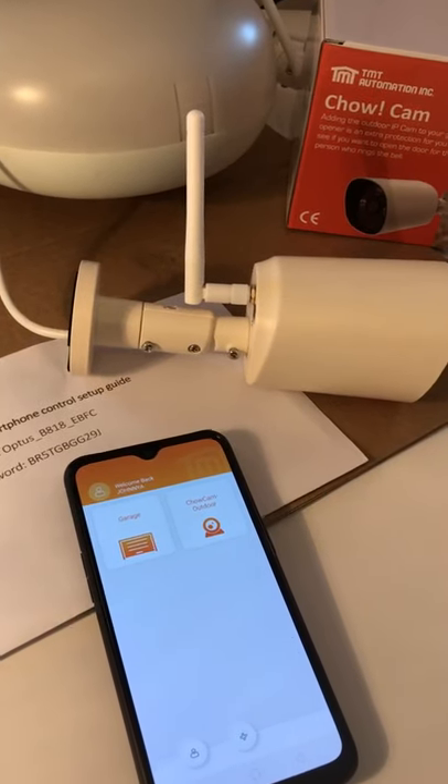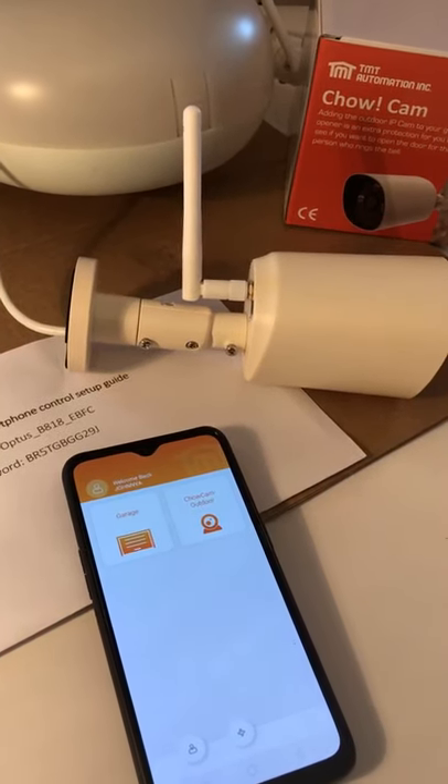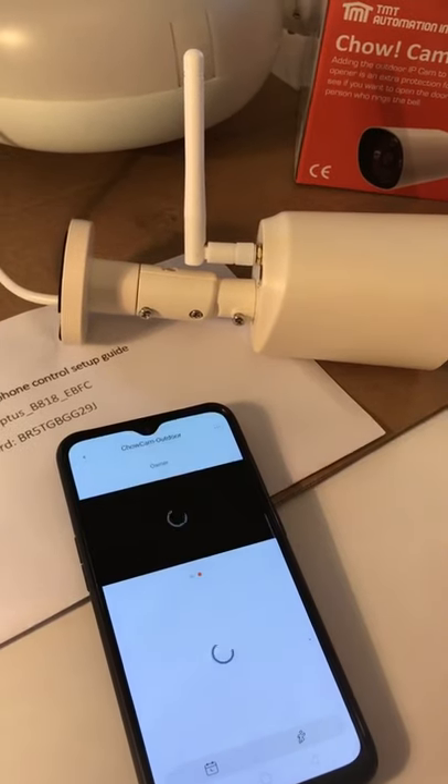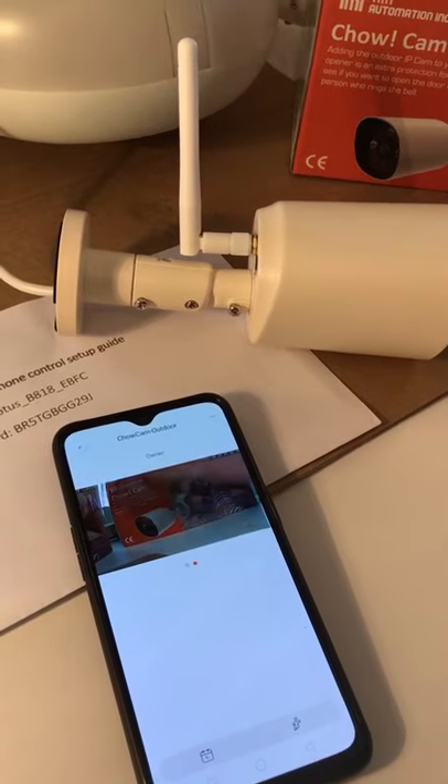Okay, now it's connected. The camera is showing up on your app and it's from the home Wi-Fi source. You can press it and you can see the image now.